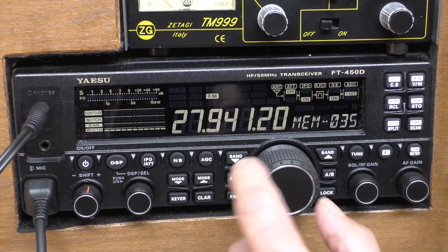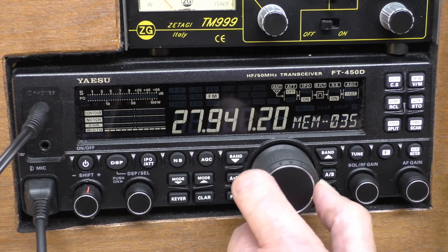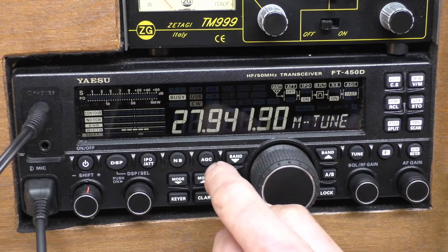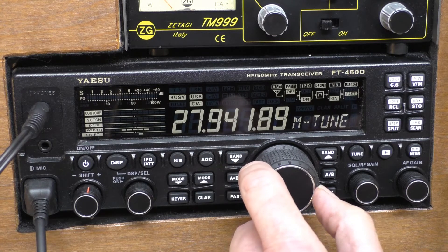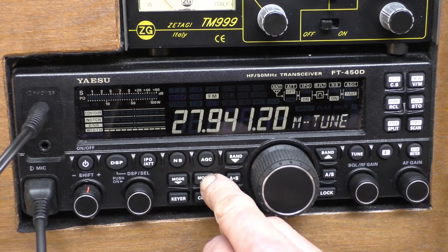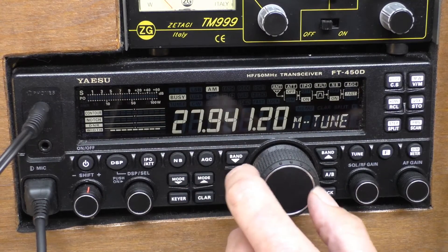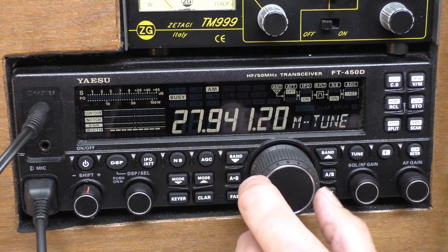The main tuning dial, or the VFO if you like, is not active on FM or AM. You'll find that it will work on sideband — SSB you'll find that it works — but AM and FM the main VFO tuning is not active as when the radio is set by the factory. This is not a fault, it's just a feature, and a lot of people think they've got a radio that basically has a fault. It's a feature.